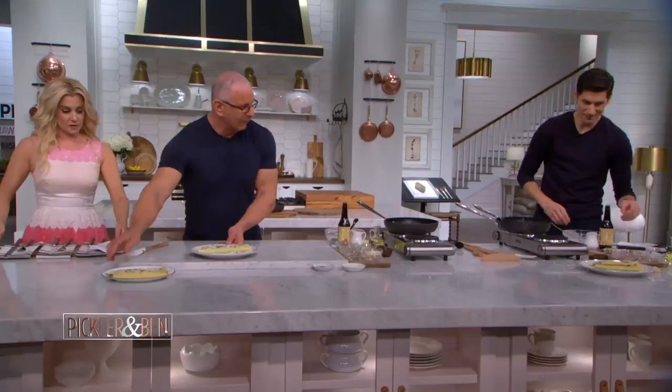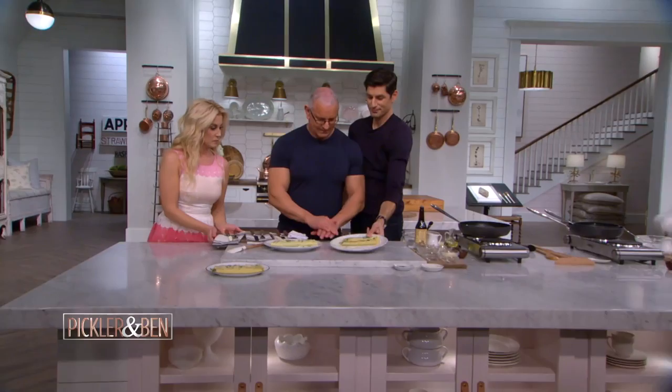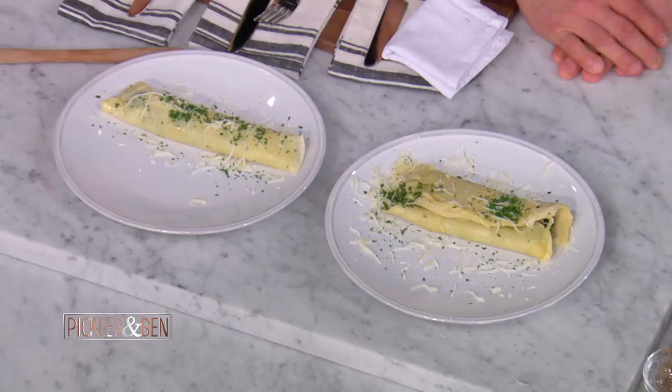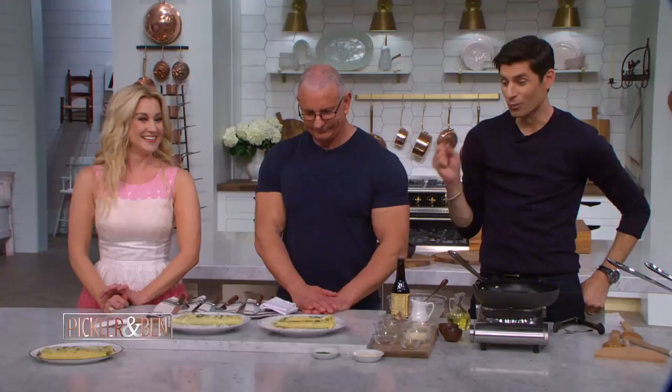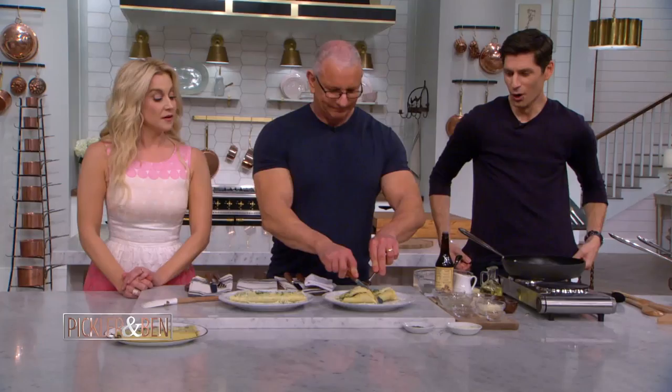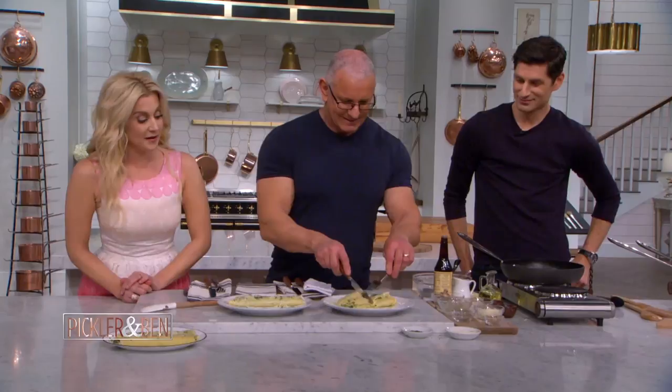Let's move this over here. That's the real one — bring that over here. Extra large. If I was looking at this right now, I would say there's only one winner as far as presentation goes. There's one winner, but there's only one person who's going to be really full, and that's the person who eats mine. It's like a Big Mac. Enjoy that.